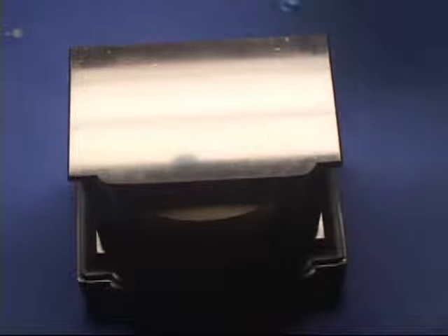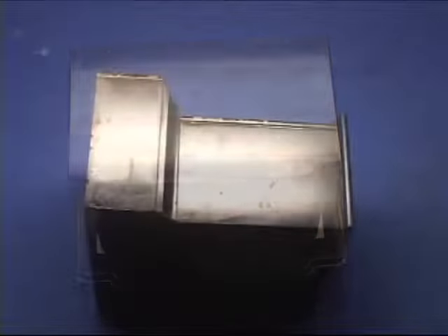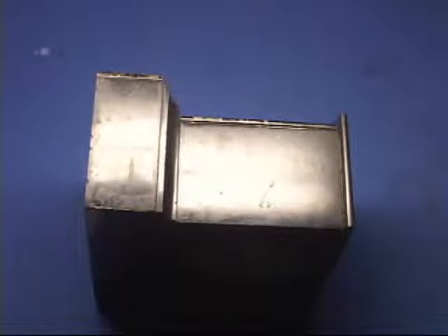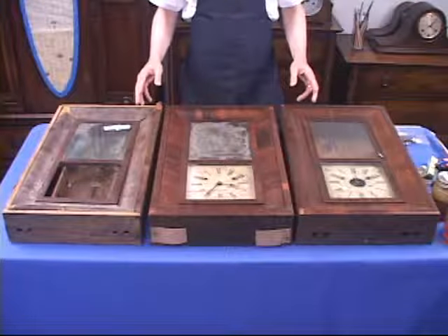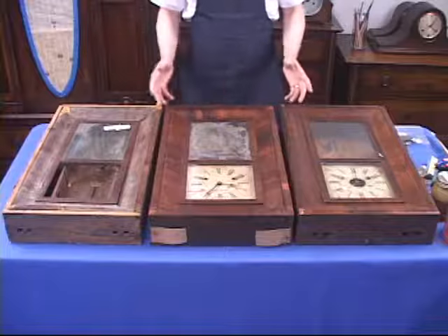The surface on the other parts of the marble case should look just like this. Here's our view of the unfinished side. What you have before you here are three OG clock cases in various states of disrepair.